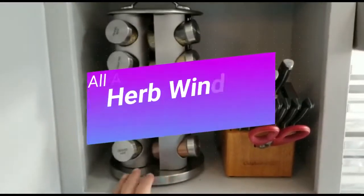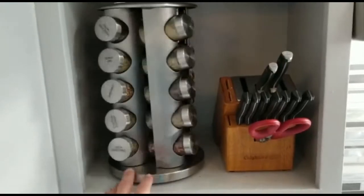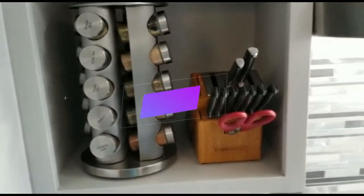This is what most of us think of when we think of kitchen herbs. They're months, if not years old, they're dry, tasteless, and definitely don't have any nutrition.